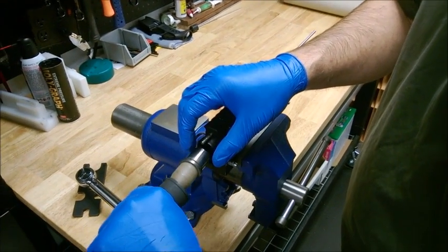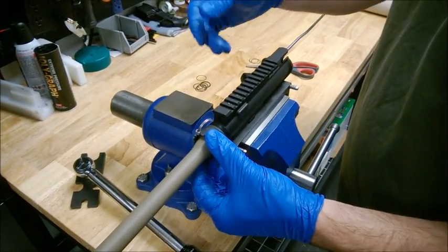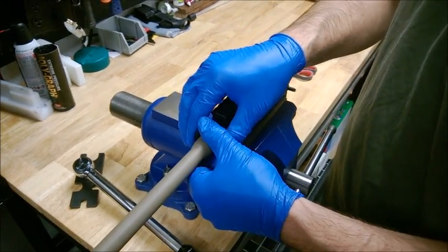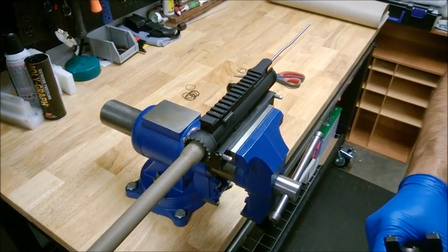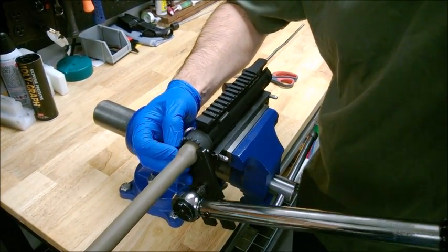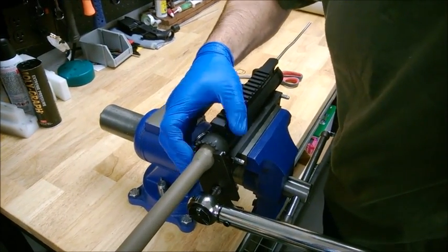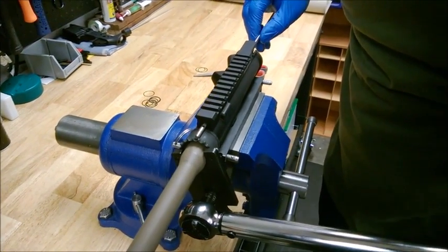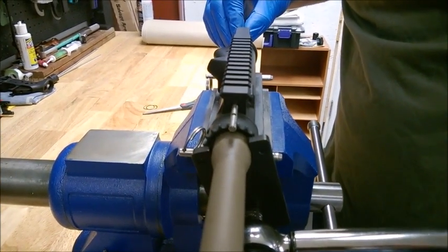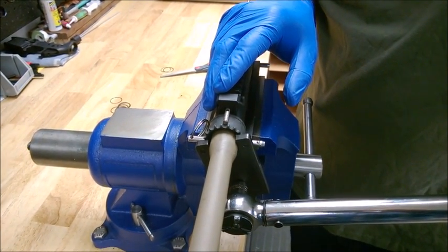Now we're ready to install on the upper receiver. Make sure that the shims are not bulging, and carefully install and hand-tighten your barrel nut. Set your torque wrench to 30 foot-pounds and torque to 30 foot-pounds. Using whatever alignment mechanism you want, tighten until alignment is achieved. The barrel nut is now installed, aligned, and properly torqued.